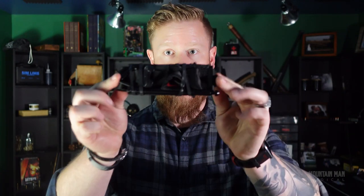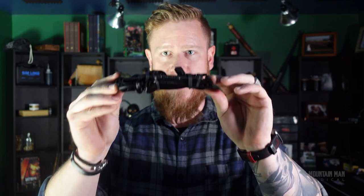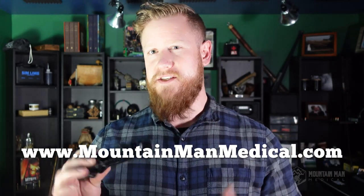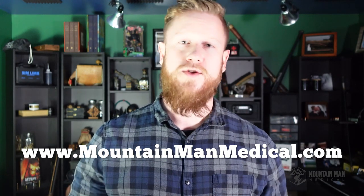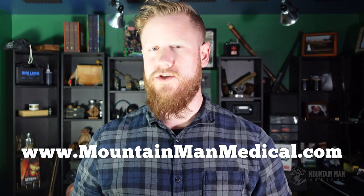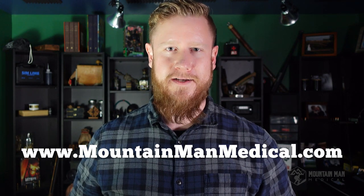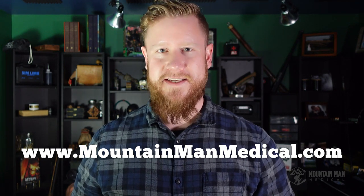And there you go — the flat folded Soft T Wide. This is the generation five, the latest on the market. This is a great tourniquet and it's going to do well for you. If you'd like to pick yourself up a Soft T Wide, head over to the mountmattmedical.com website where we sell these, CAT tourniquets, and SWAT tees. Also while you're there, check out our Yellowstone and Wind River trauma kits and be ready for whatever the mountain throws at you. Thanks for hanging out — I'll catch you guys in the next one.